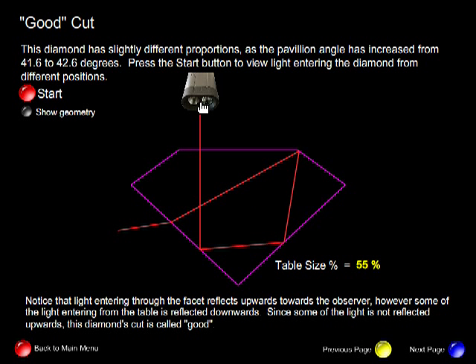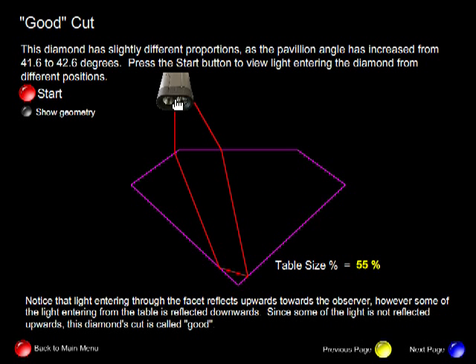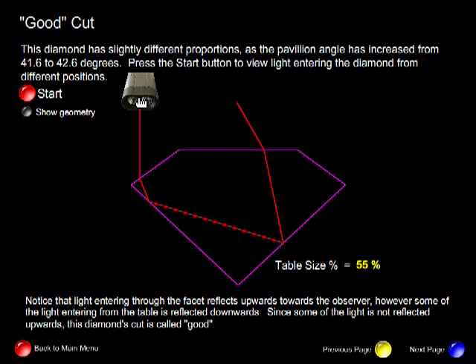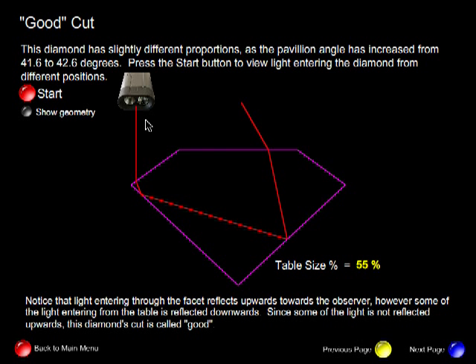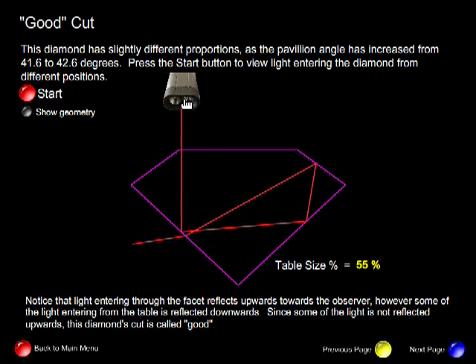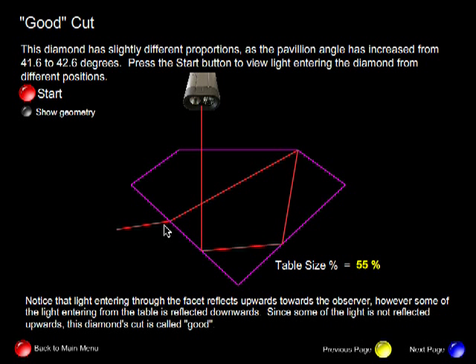So for this small portion of the diamond, light is not reflected upwards. And through the facet, all the light entering through the facet is reflected upwards. So this diamond would still be very bright, but not as bright as an excellent cut because of this.